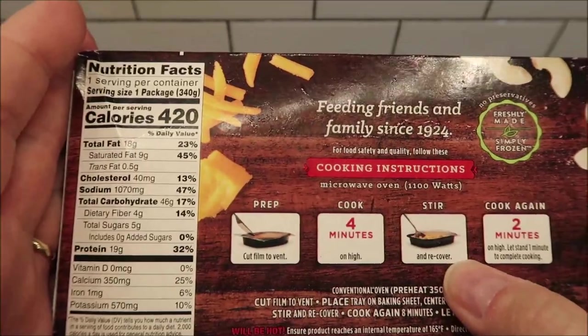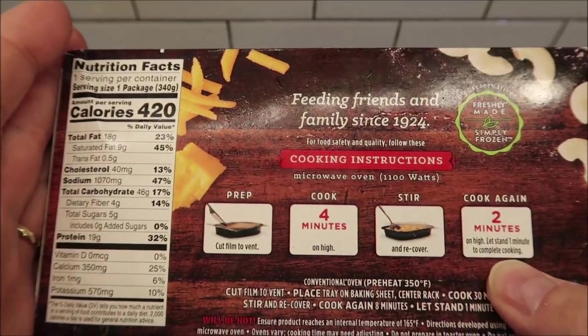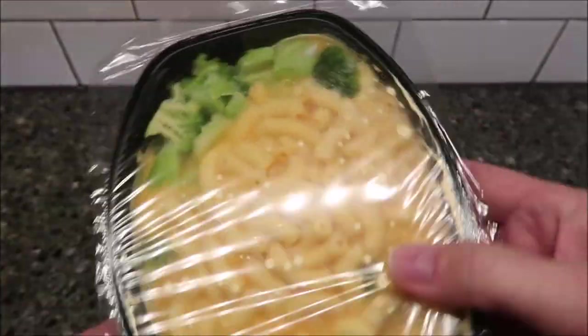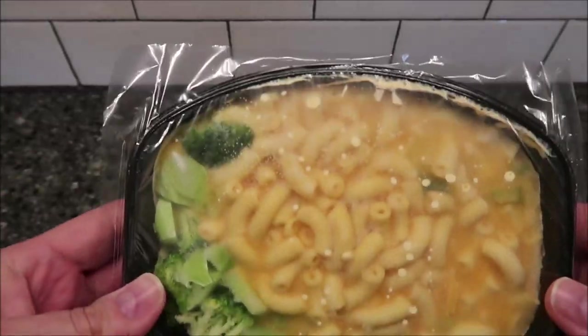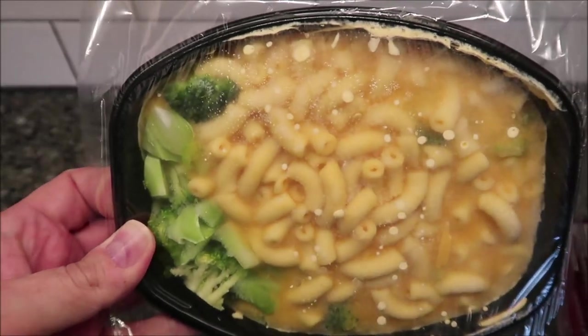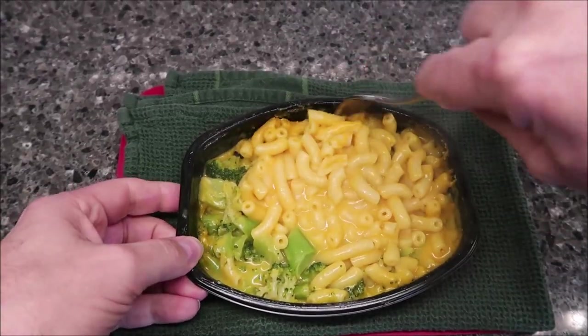So we're going to cut the film to vent, cook on high for four minutes, stir, recover, then cook for an additional two minutes. Be careful because it's hot like it should be. Let's see what it looks like — that's a decent amount of macaroni and they threw in some broccoli just to say it's healthy. I'm going to cut a couple slits in this and get it in the microwave.